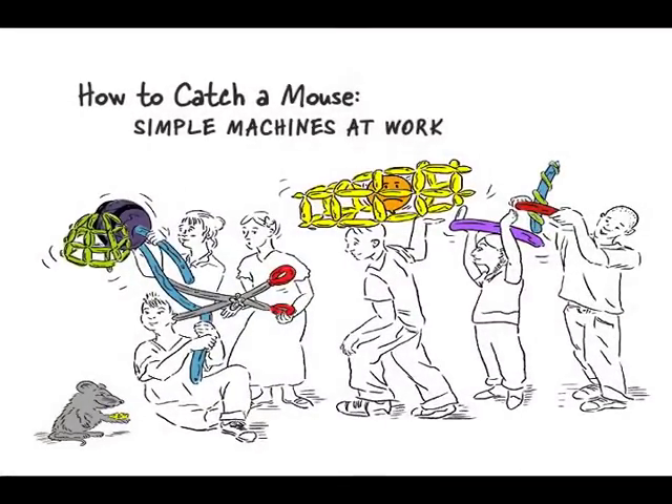How to Catch a Mouse. I think it's time to go ahead and build the coolest mousetrap in the entire world. Who's with me?